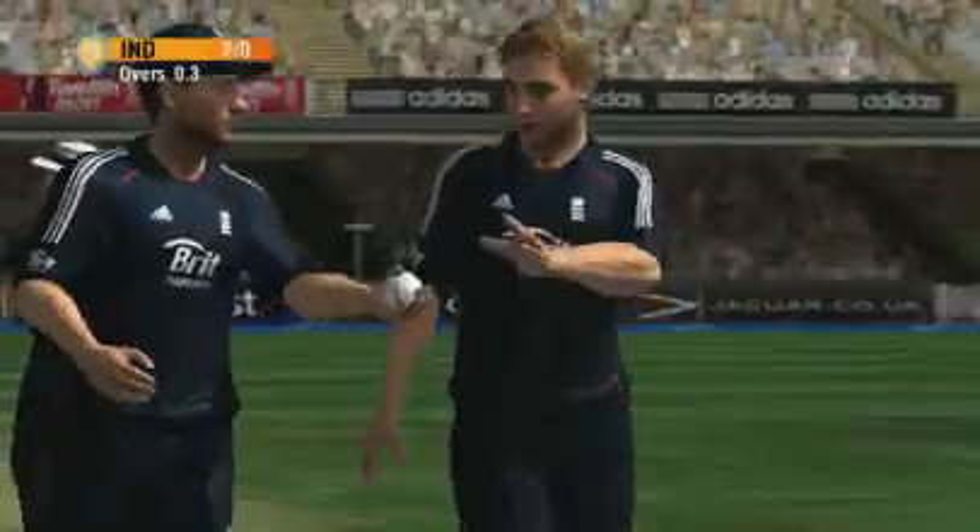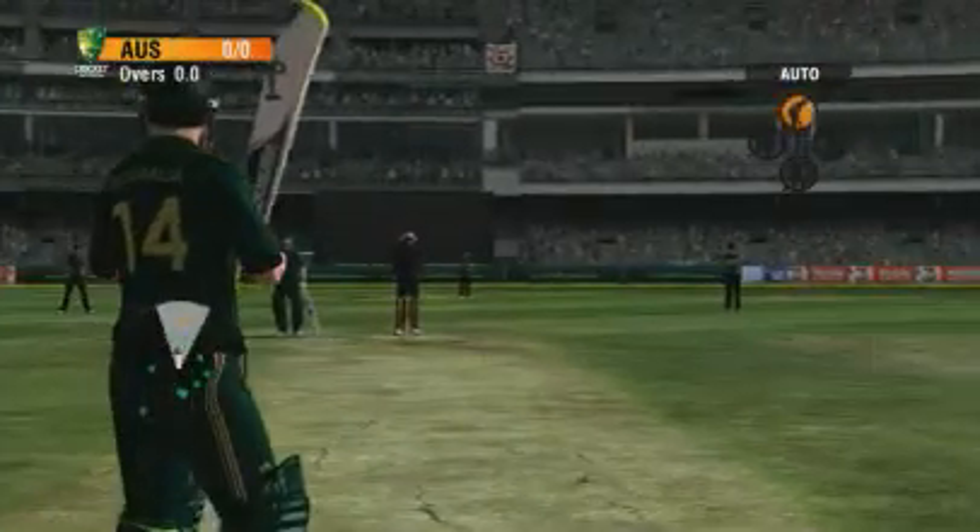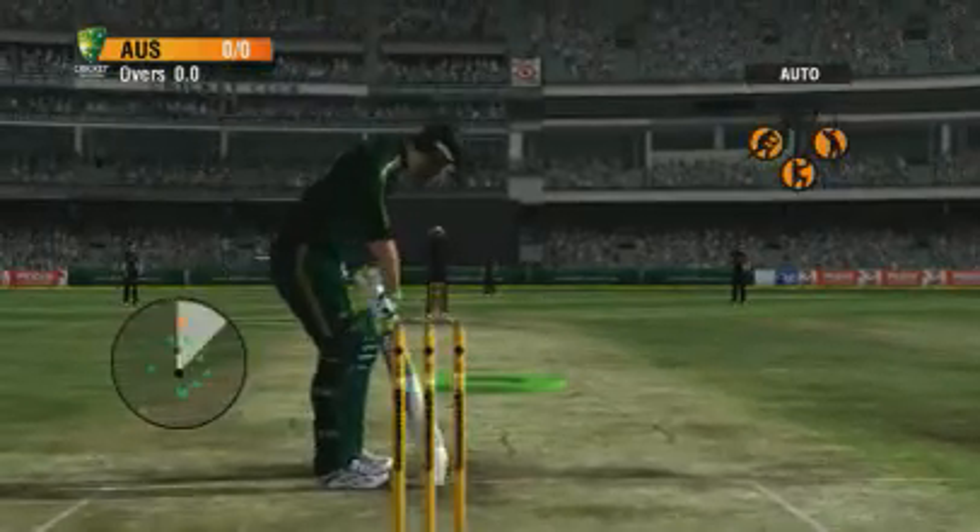From Action Cam's new on-field perspectives, complemented by new batting and bowling controls, Action Cam takes you into the game like never before.